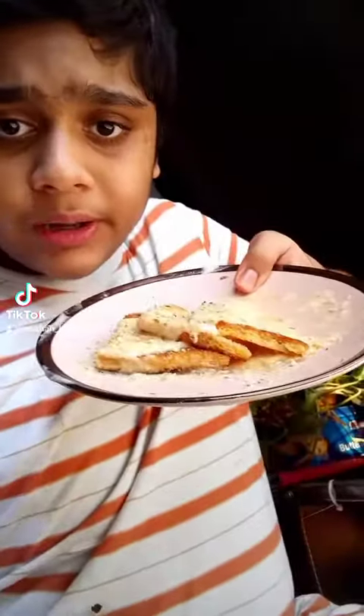Oh hi, let's make some shahi tukada, which is of Mughal origin and eaten all around the world.